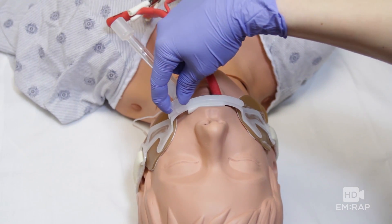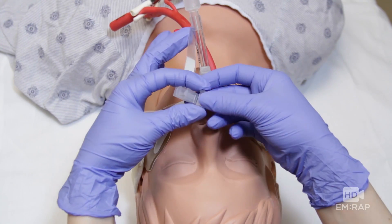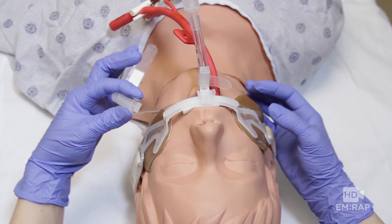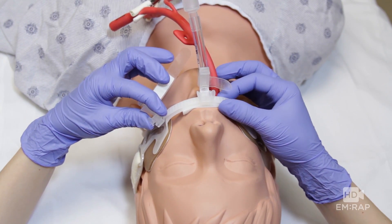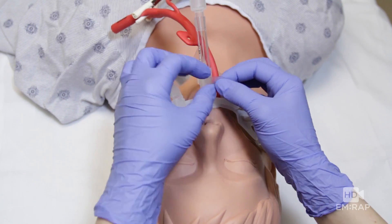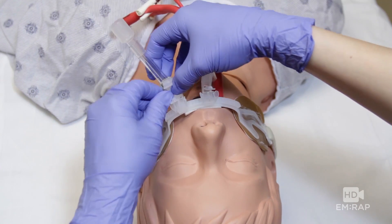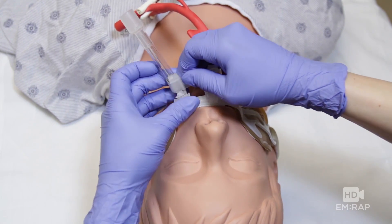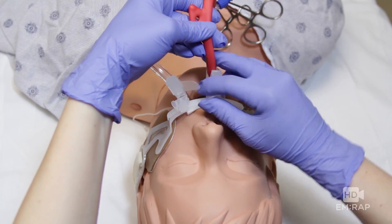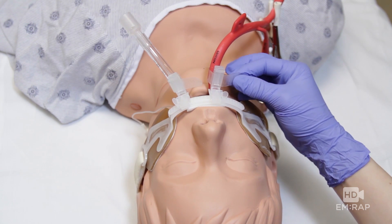Here's that alternative method — and this is thanks to Scott Weingart on the EMCrit site. You need the Hollister ETAD tube attachment device. Take a second one of these attachment devices and railroad it onto the track of the first one. Then you can switch your endotracheal tube to the one you just added and secure that in place. Now take the Linton tube, pull traction, and secure it in place with the other attachment device. No pulley system.